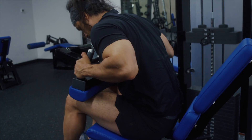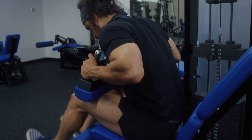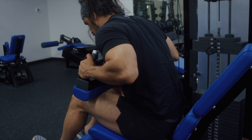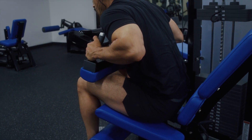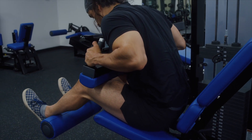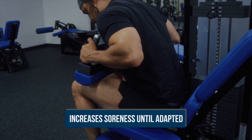Seated hamstring curls exaggerate this position even more, and research has shown that seated hamstring curls provide a stronger stimulus than lying, as they train the muscle at a longer length. However, be aware that training a muscle at a longer length also tends to increase soreness, at least initially, before you become accustomed to the movement.